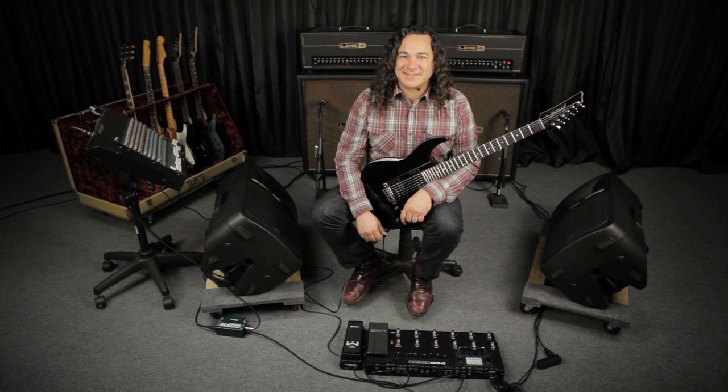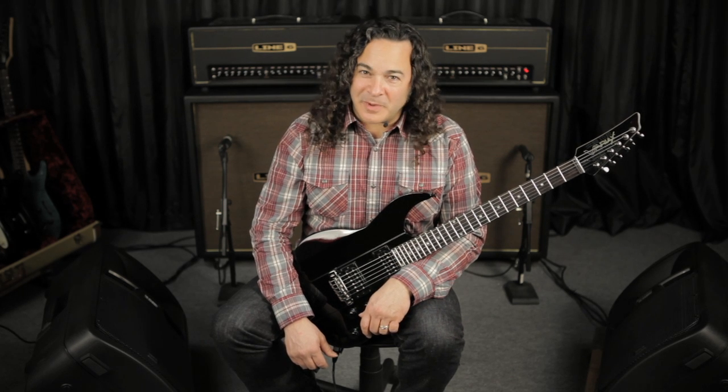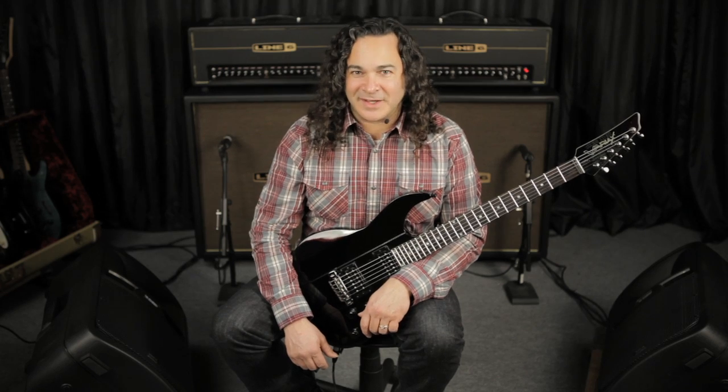Hey, I'm Doug Doppler, and on behalf of Line 6, I'd like to welcome you to the Pod HD Connectivity Series. In this video, we're going to be mapping tones and tunings from the James Tyler Variax to the Pod HD 500 for some pretty amazing hands-free control. Then in the next video, we're going to be looking at what you can do with Pod HD and the DT series amplifiers via the proprietary L6 Link. And in the third video, we're going to pull all this gear together to create some complex-sounding rigs that are surprisingly easy to configure. So let's get started.